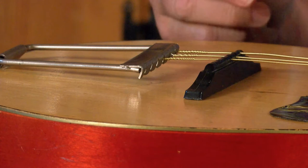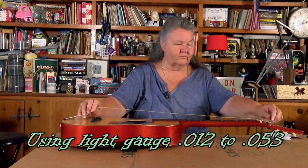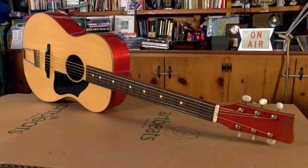So now I'm going to string it up. I'm going to do the G string here. Here we have our finished product guitar.